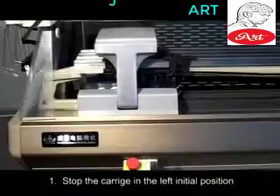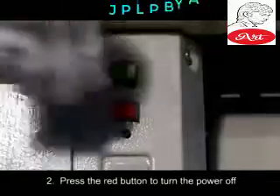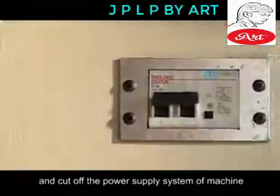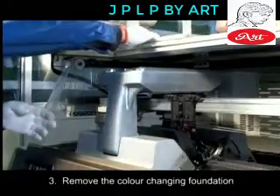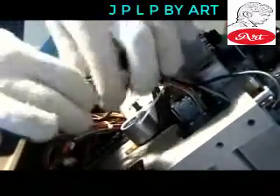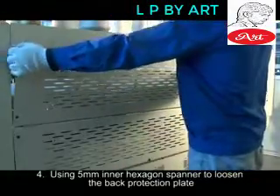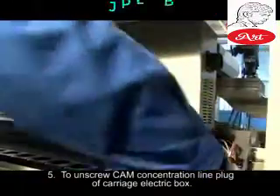Carriage Remove Steps. Stop the carriage in the left initial position. Press the red button to turn the power off, then rotate the battery main switch upward and cut off the power supply system of the machine. Remove the color-changing foundation, carriage front and back protecting cover, and brush seat protecting cover. Pull out each wire plug. Using the 5mm inner hexagon spanner to loosen the back protection plate.